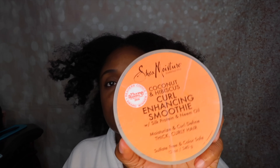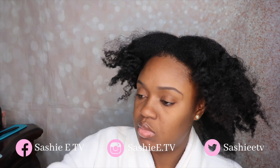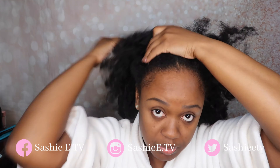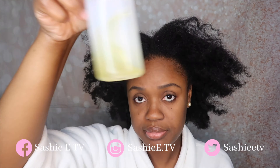So I did wash my hair the night before, so now I'm going to go in with the Shea Moisture Curl Enhancing Smoothie to re-moisturize my hair. I'm going to take a generous amount and just apply that all throughout my hair and really work that in. The Shea Moisture Curl Enhancing Smoothie is one of my go-to moisturizers — it makes my hair super soft and very manageable, so I love using it.